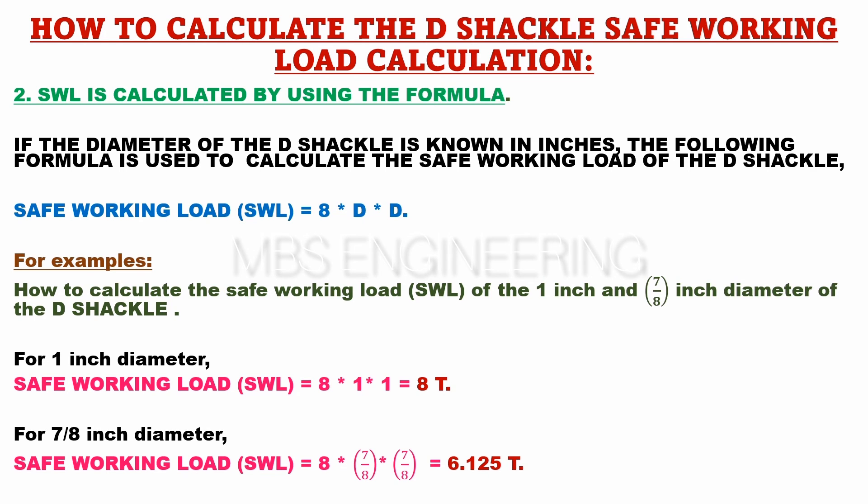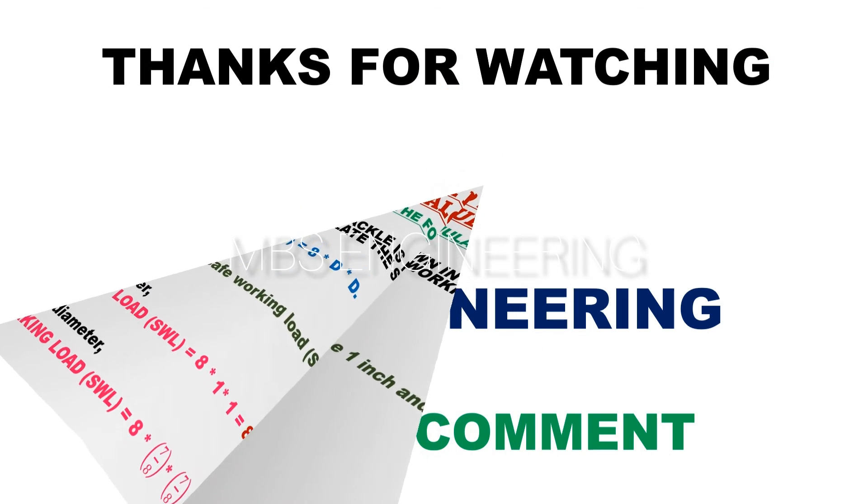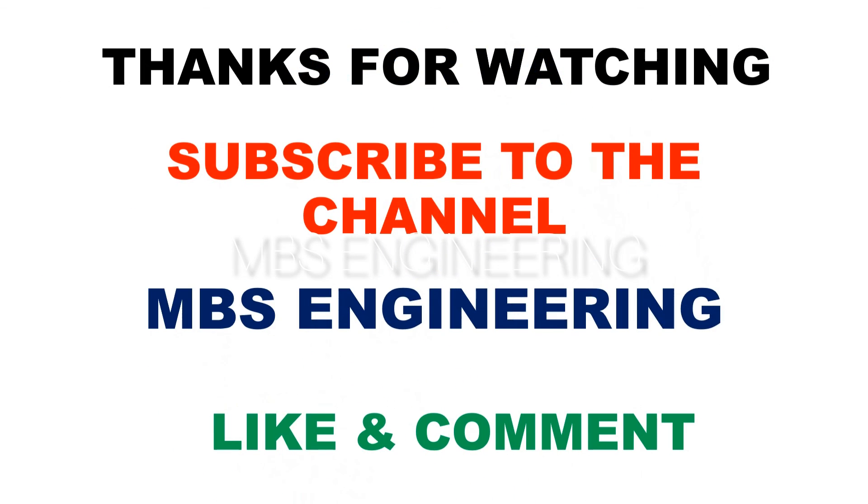We hope this video has helped you understand how to calculate the safe working load, or SWL, of D-shackle materials. If you have any questions, please feel free to let us know in the comments section. Don't forget to subscribe to our channel for more informative videos. Thank you for watching.